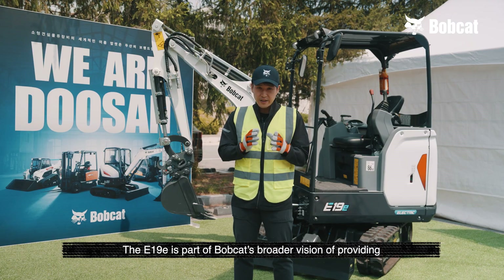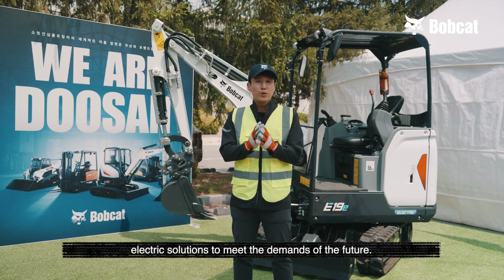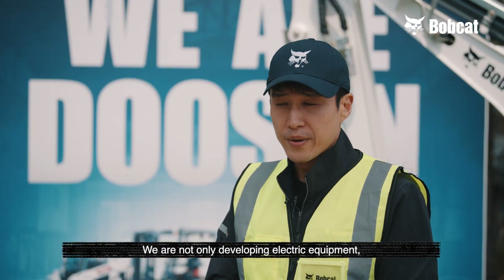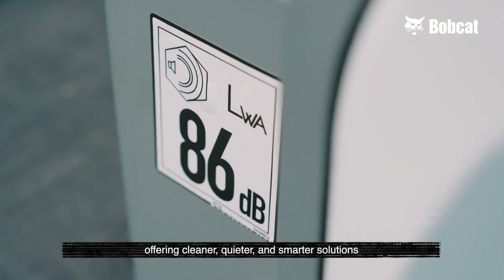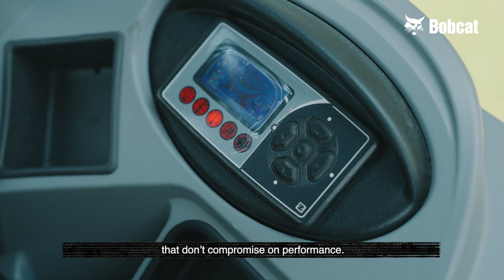The E19E is part of Bobcat's broader vision of providing electric solutions to meet the demands of the future. We are not only developing electric equipment — we are reshaping the entire construction and landscaping industry by offering cleaner, quieter, and smarter solutions that don't compromise on performance.